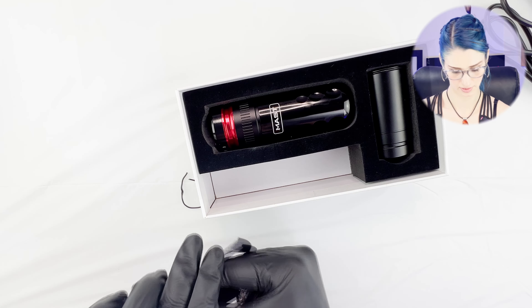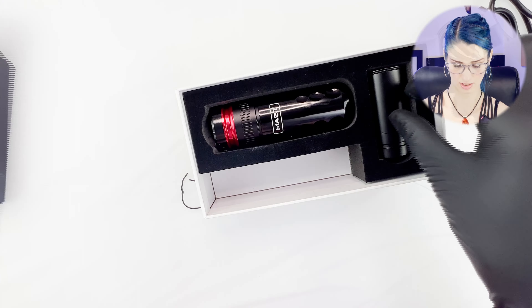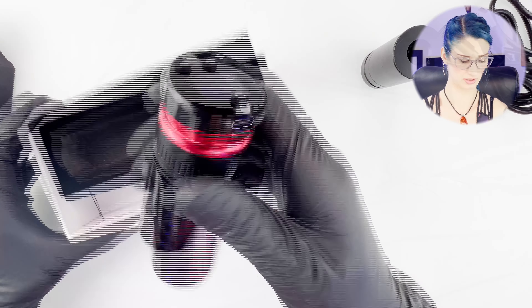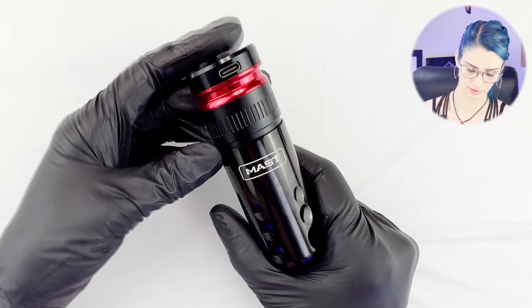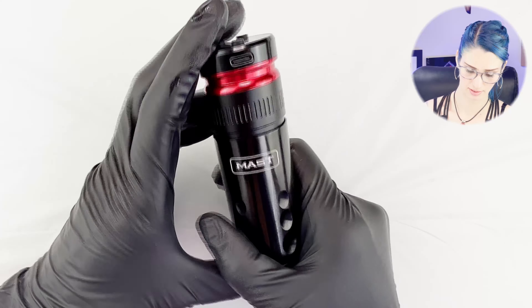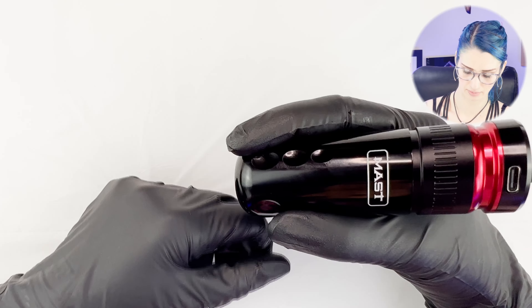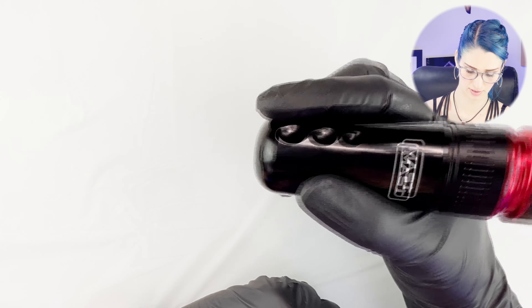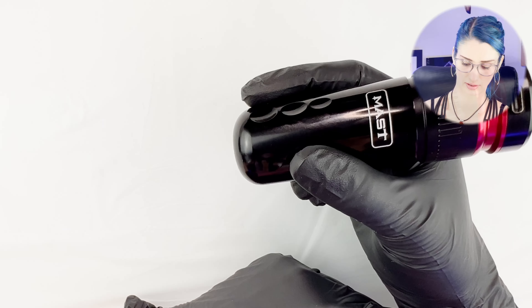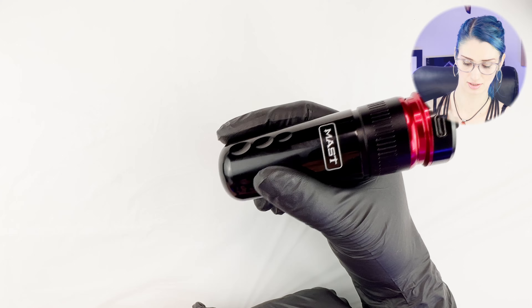Accessories: two cords, USB-Cs, standard accessory bag, and it should have this battery. Here is the Mast Racer. As you can see, it's very short. The diameter is very similar to other Mast pens. That's a nice repeating element with their product. I'm loving the red on here — it's really nice and comfortable, not too long. Part of my concern with past Mast products has been how long they are, so I'm really excited that they made one this short.